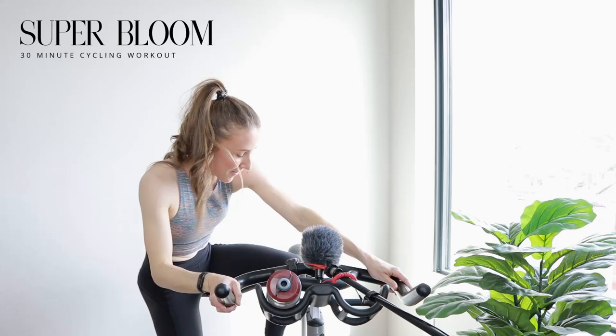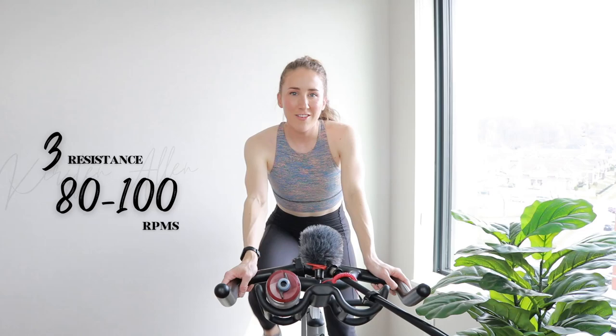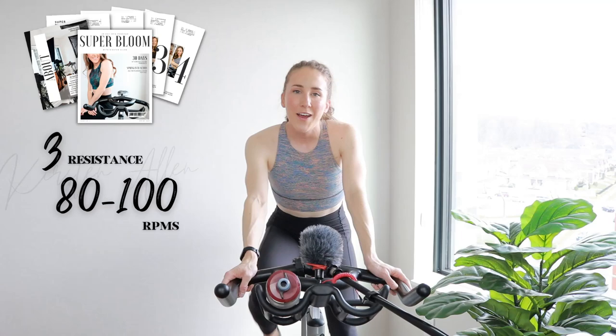Superbloom — you know what they say? April showers, spring, May flowers. Sweat equity, let's get it. Start spinning on light tension. Timer has started for this 30-minute ride. Superbloom, named after the 30-day spin program that I just launched, available on my website.